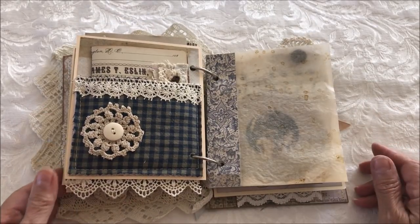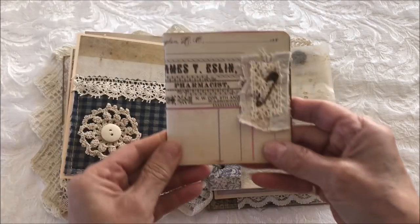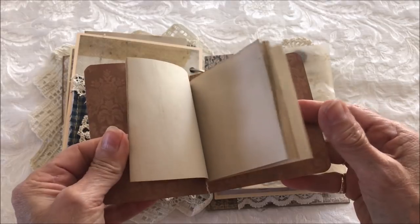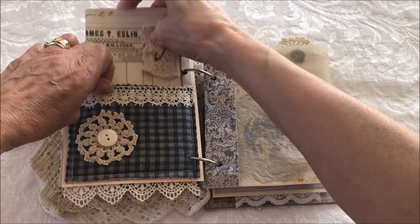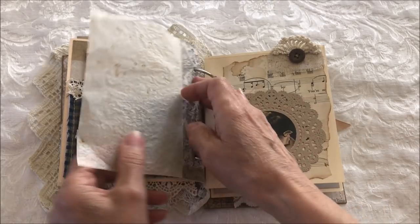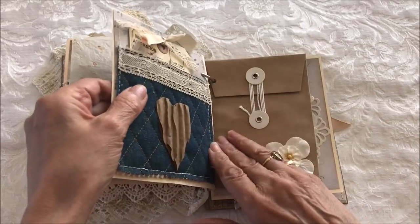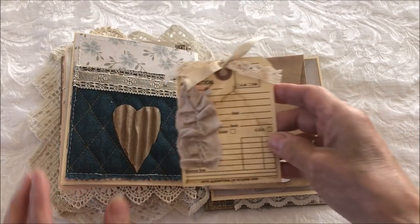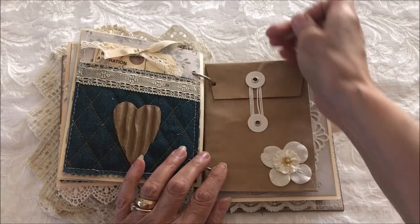The next page has a fabric pocket with a little doily and another mini booklet — lots of room again for those special memories. Then there's a parchment paper page with a vintage image, a denim pocket with an alterations tag, and a policy envelope.